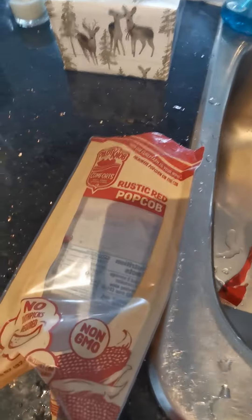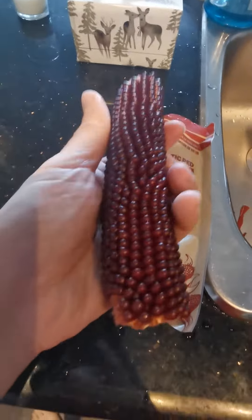It's a rustic red, no toothpicks required, no GMO — it's very interesting. So this is the package, and then this is what it looks like, which is very red, not the yellow.